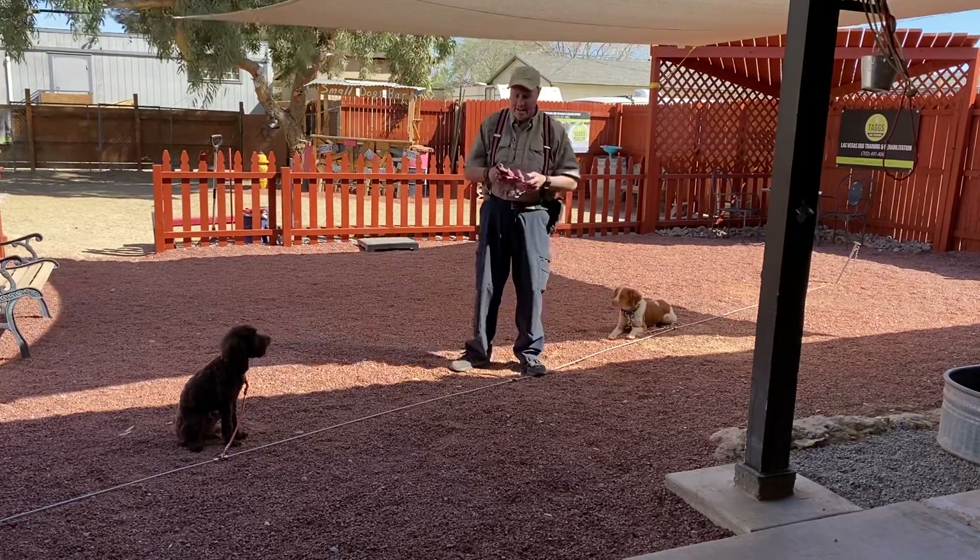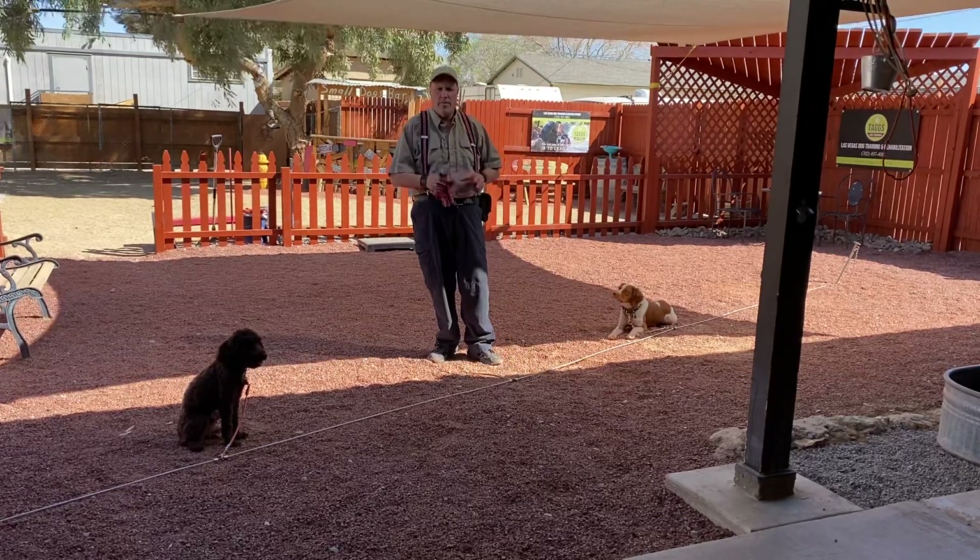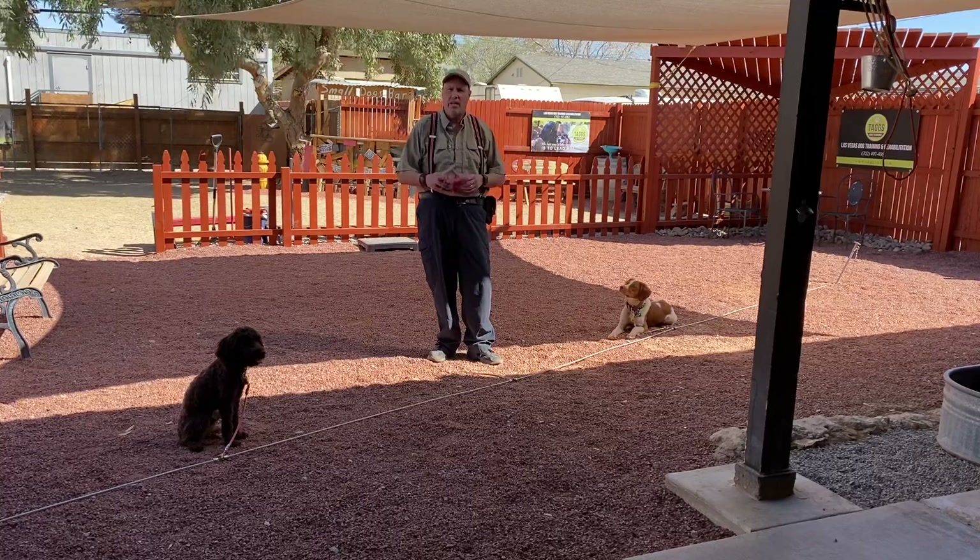Hey guys, Ken here with Tax Canine. Today I'm working with the pups on what we call a tetherback or tieback line.